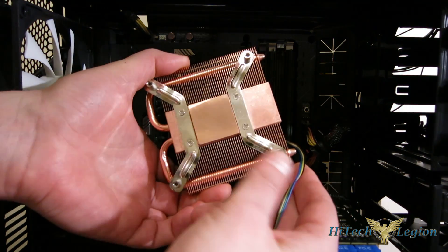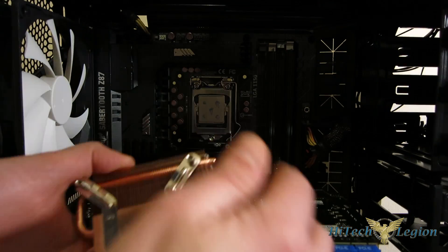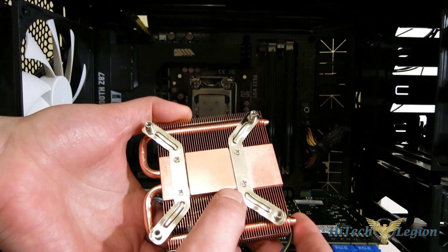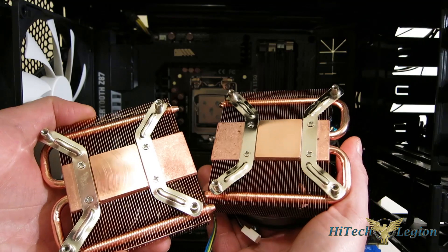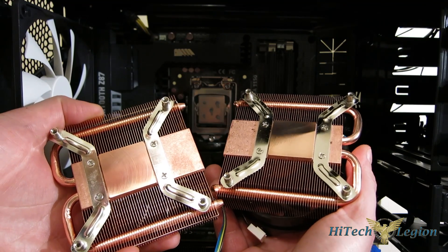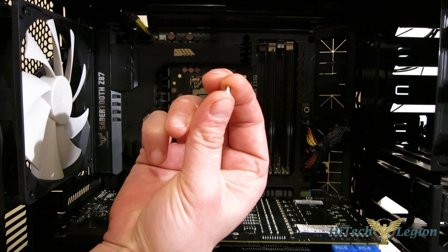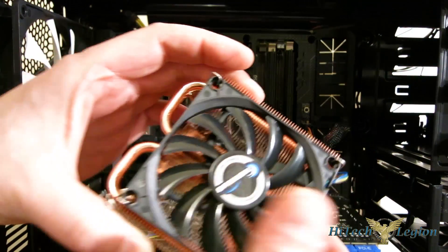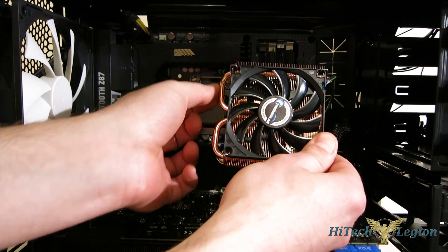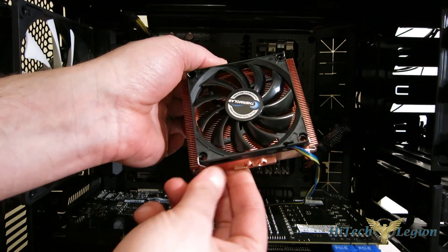Starting with the ITX30, as you see here, we've taken off the thermal interface material and we're going to be using some Noctua NT-H1 for consistency in our testing — that's already been applied to the CPU. On the ITX30, and as well on the LP53, once you've got the pre-applied TIM off, it's got a really nice polish to the block itself. First step, you're going to need to put your washers onto your screws, flat side of the washer facing the head of the screw. Next, simply put the cooler into position. Very important — you want your U's either facing down or to the side. You never want the U facing up with the end of the heat pipe facing down, as that will cause problems with heating.